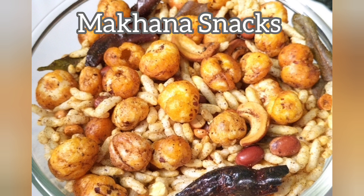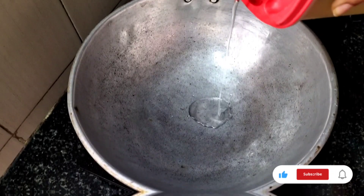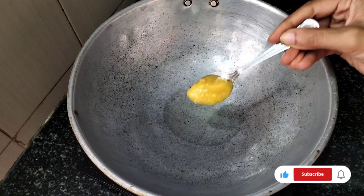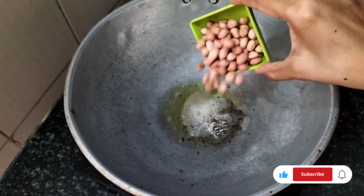Hi friends, good morning. Welcome back to my channel. Today, I am going to make something very easy and very healthy. I am going to eat some snacks — I am going to add some snacks for my food.